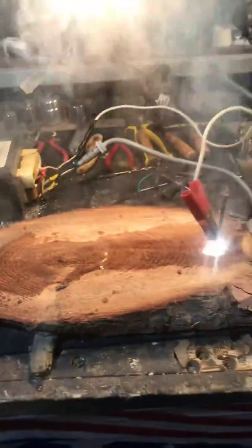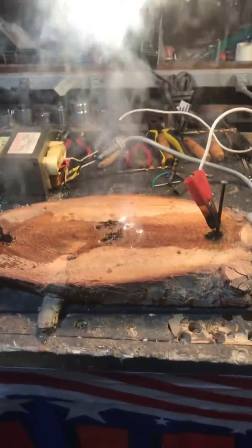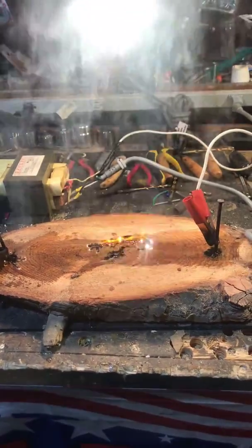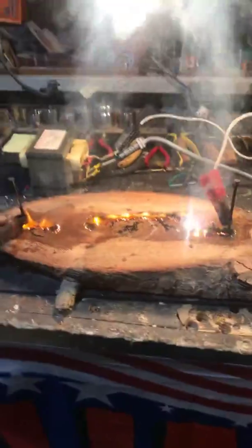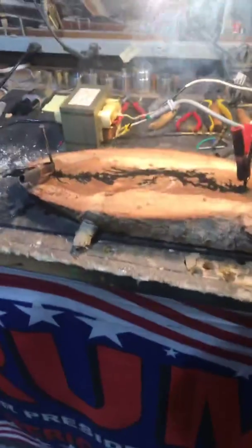I'll just keep it like this — oh yeah, look at this! Check it out, it's working. A little baking soda and water — look at it, oh man. Awesome — oh shit, all right, hold on, we don't burn the house down. Look at that!